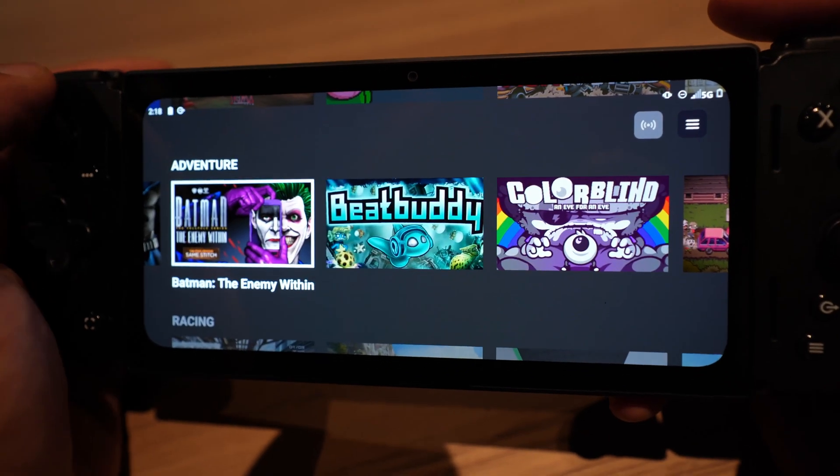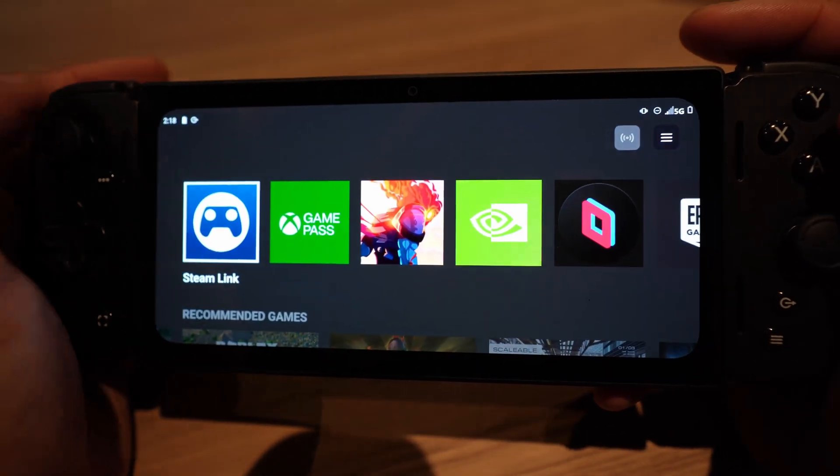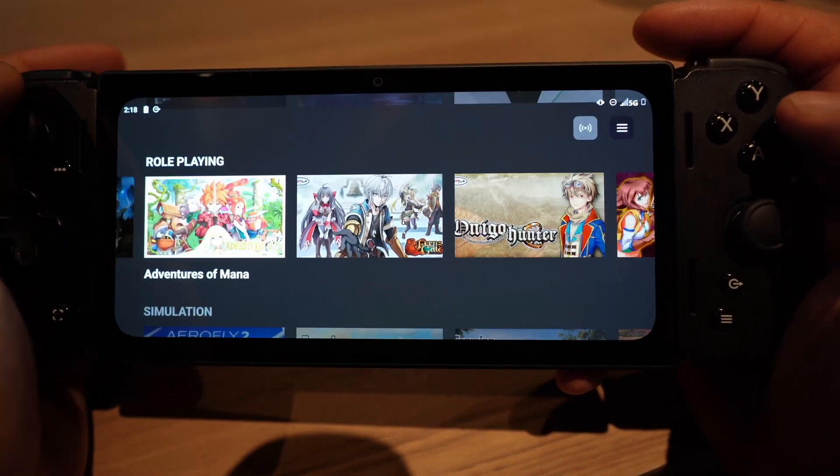I'm much more impressed with it. I like the software as well. They have custom software on here that is designed to work and make it feel like a true gaming experience — it's not just some skin slapped on. It's got all the supported cloud services such as Xbox Game Pass, GeForce Now, and Steam Link, all right on it.